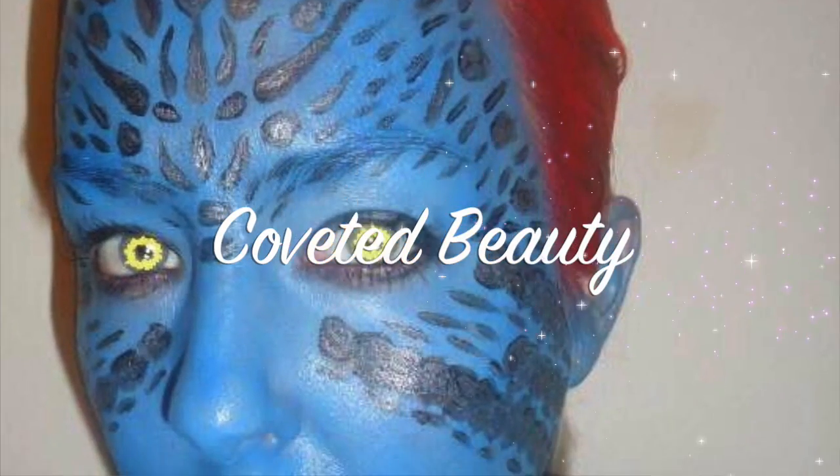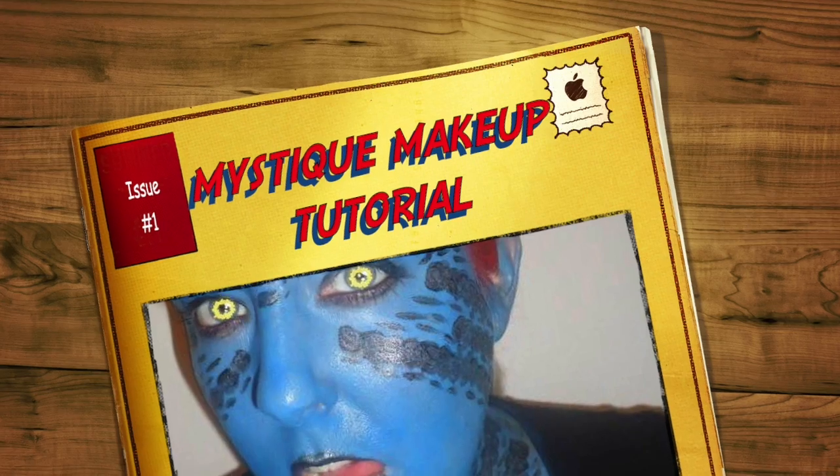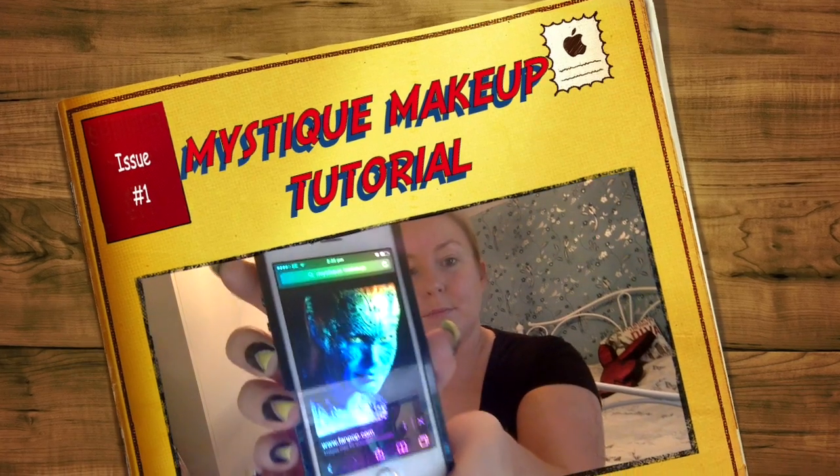Hi everyone and welcome back to my Cover of Beauty channel. My name's Emma. Today we're going to be doing a makeup tutorial on Mystique.